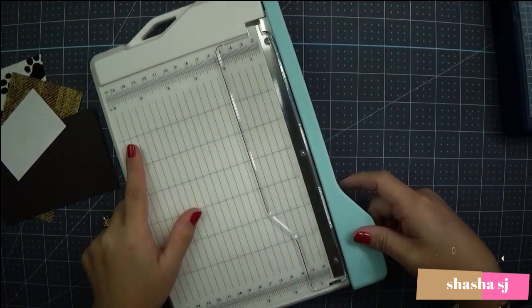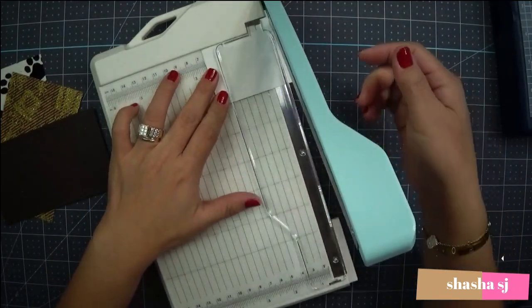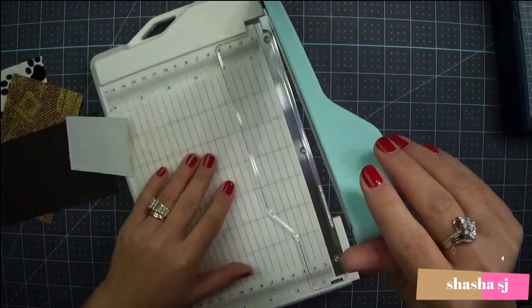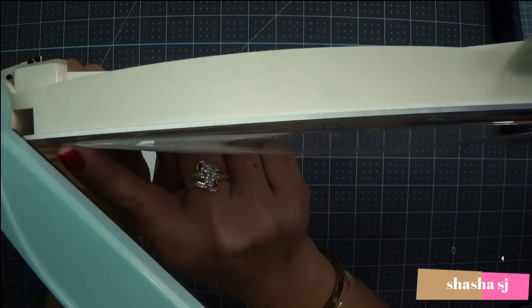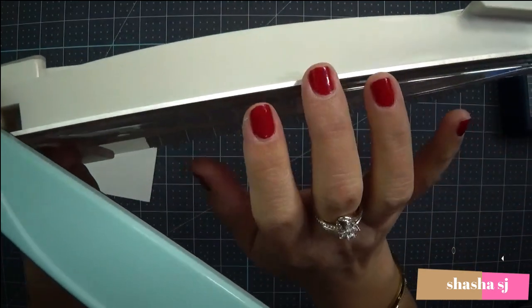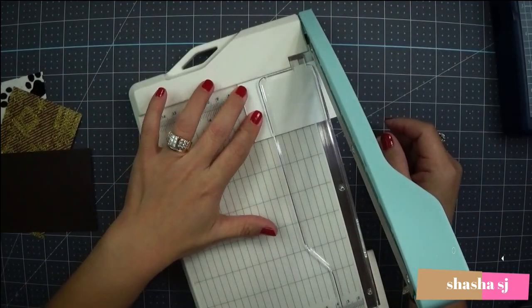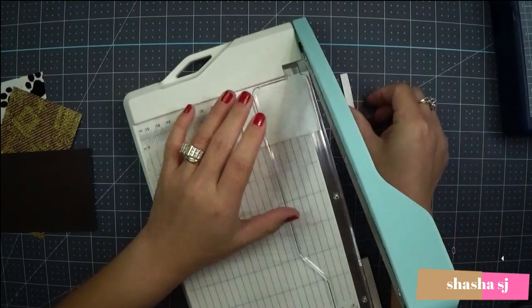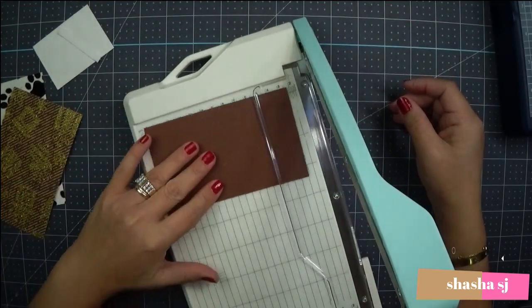It does make a bit of noise when you cut. Let's go ahead and see how it works with this tiny little piece of paper. I push the clear plastic down, and — wow, okay, that's awesome! It's really sharp. That passed right through.